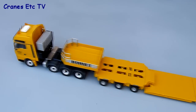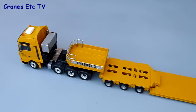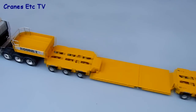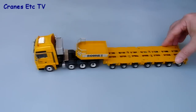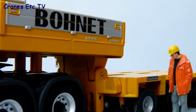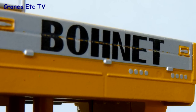Once assembled, the tractor and trailer join together quite well. With this model you can set different lengths of low-profile deck using the available pieces, or go without the deck completely and just have the module units joined together. The detail level on the trailer is reasonable, if perhaps not to the highest level — on the review model some of the graphics weren't as good as they could have been, with the Bonet name showing some yellow paint shining through the lettering.